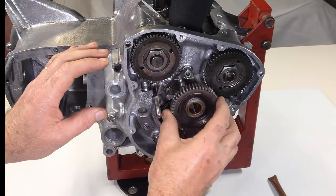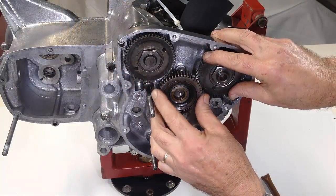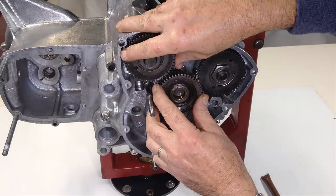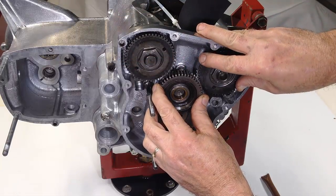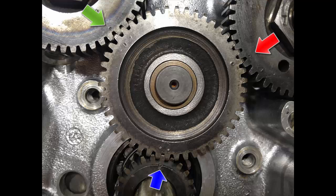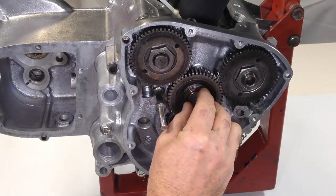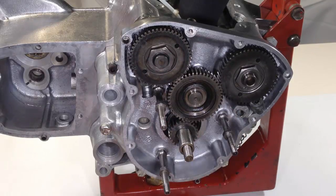With both camshaft timing marks roughly in the right place, the intermediate timing wheel is now introduced and manoeuvred into the correct position. Timing marks are checked for alignment, and then the spacer washer and retaining clip are fitted to ensure the intermediate wheel is held in place.